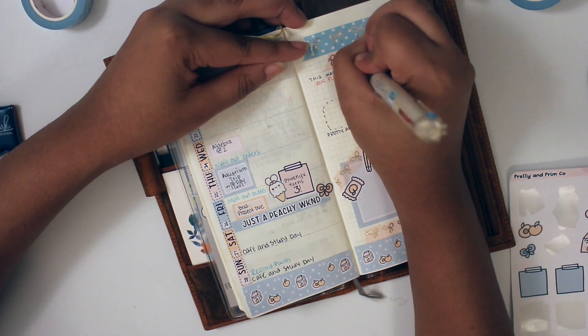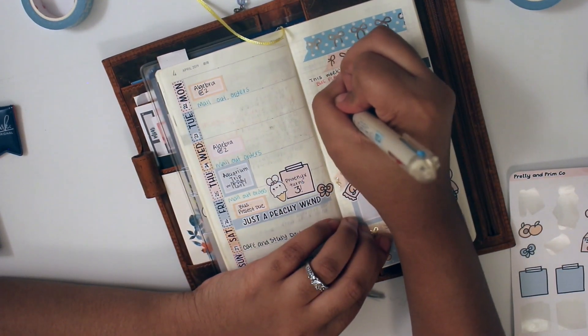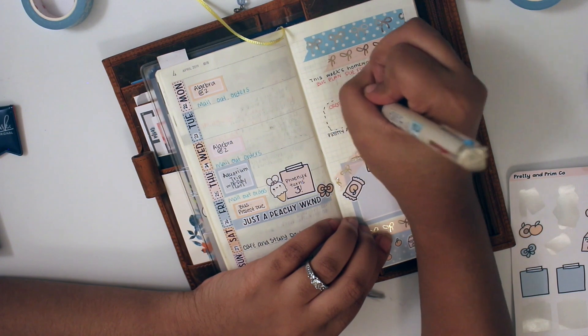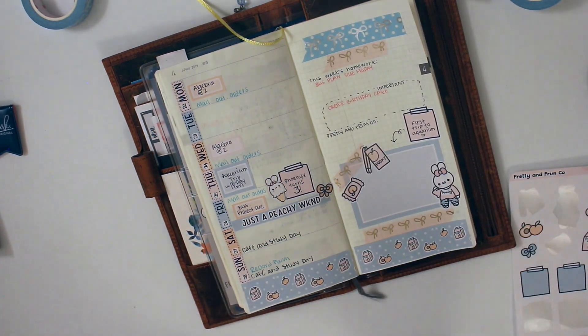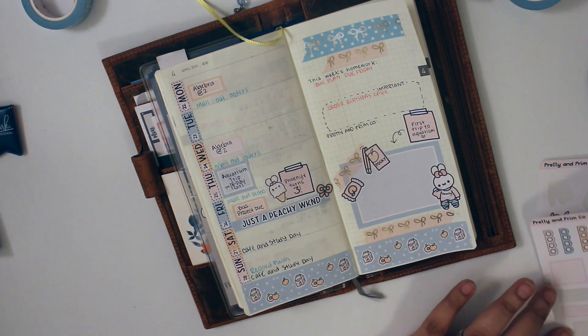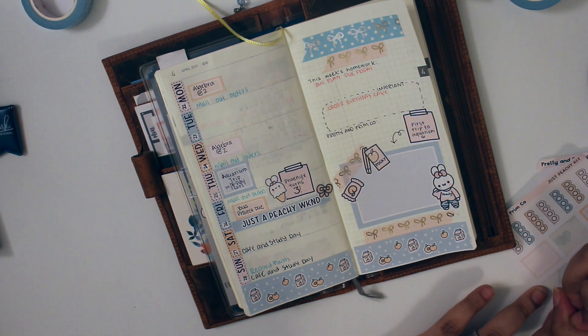I just wrote down for homework that I had the business project due, and then it's more important to order her birthday cake. So that was pretty much it. The only thing that you missed was me putting down some deco. So I do hope you like it — please like and subscribe, and thank you so much for watching!